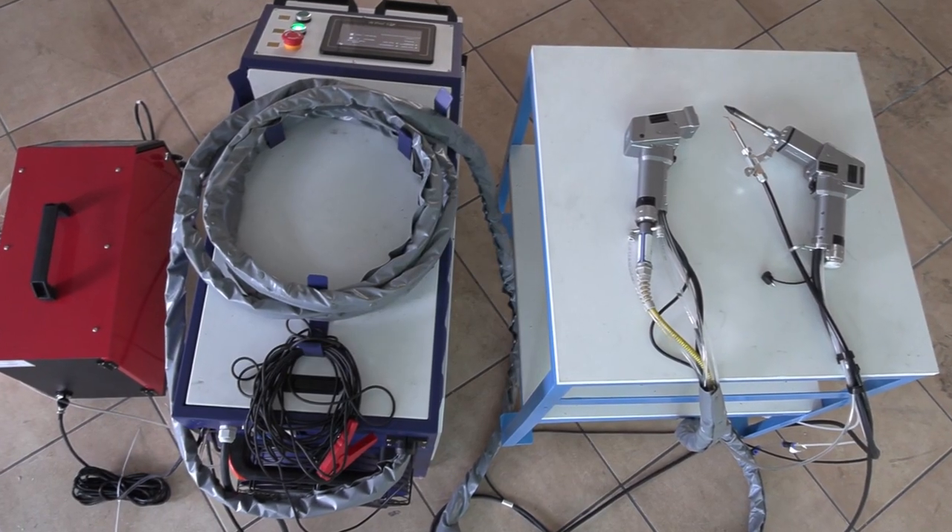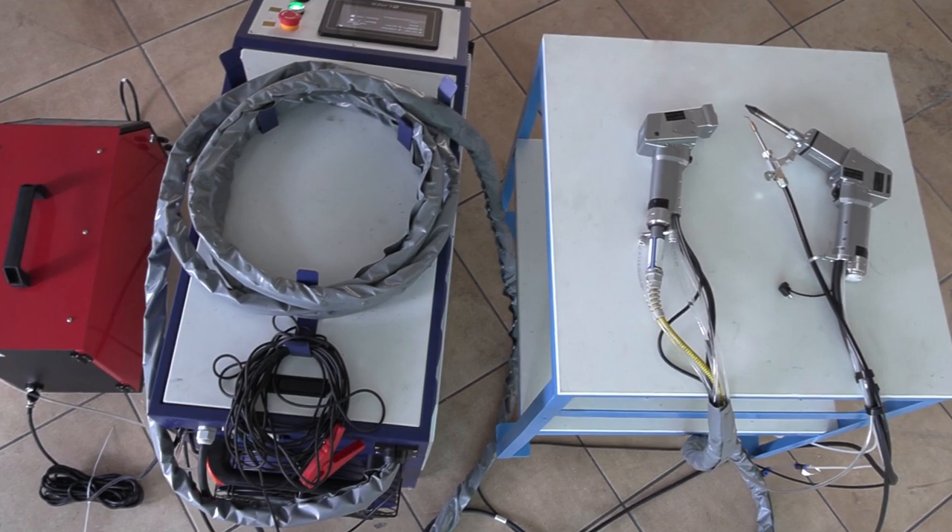What is it and what does it do? You remember the rust-off that we had from 50 watts all the way up to 1000 watts. Basically what that did was take off rust and any coating. Then we developed the AccuWeld for welding and cutting. Now this machine is a combination of all three — on the same machine you're able to weld, cut, and do rust-off.